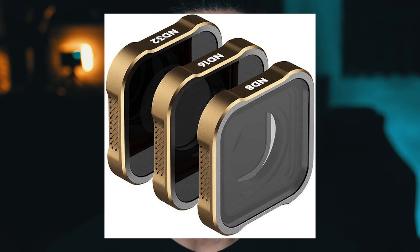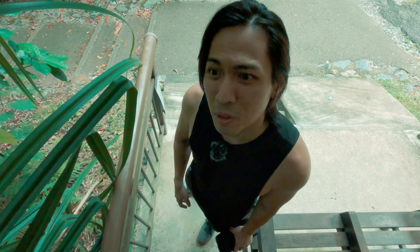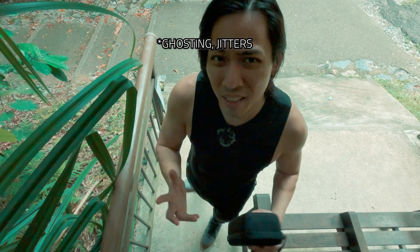Going to unnecessary lengths like getting a tripod or gimbal, ND filters — who's got the time for all that? Using third-party apps which are supposed to stabilize the footage and get rid of noise and artifacts. Even though I'm going to tell you how to install these hacks into your GoPro.